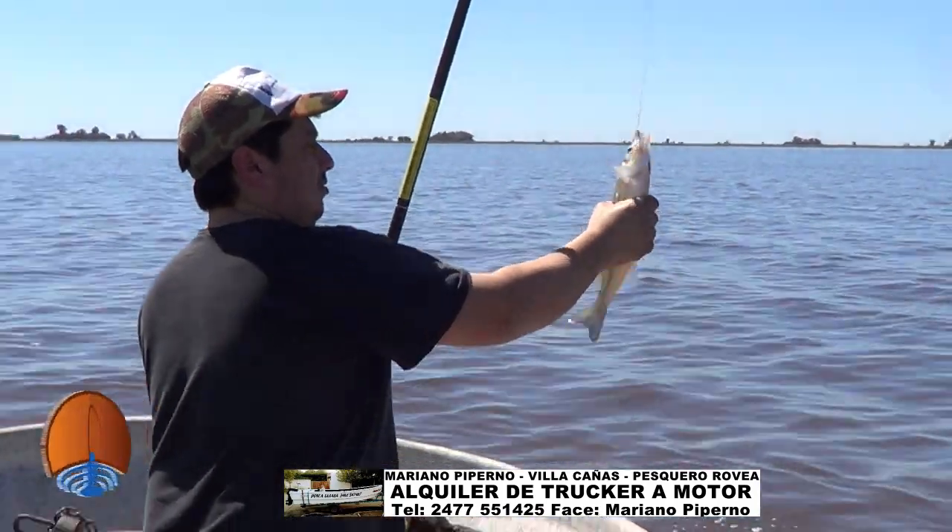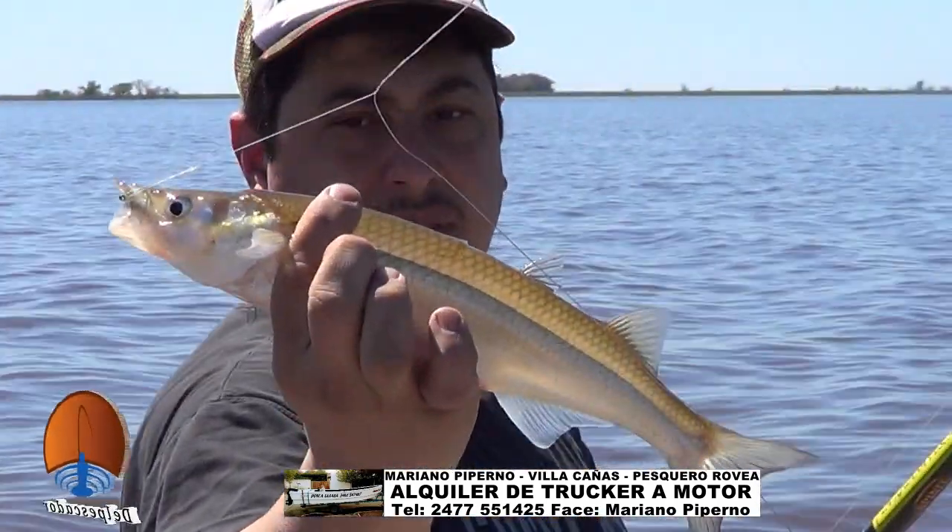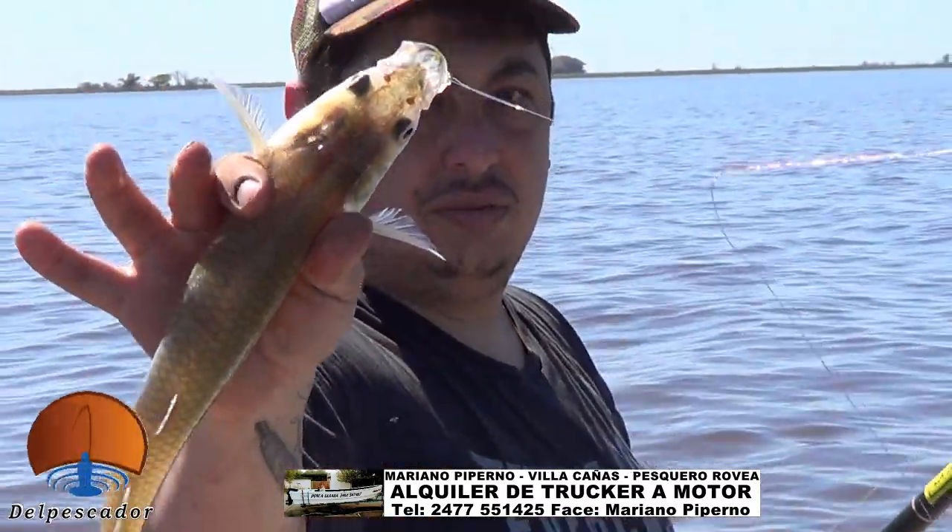¡Hermoso pescado, hermoso pescado Nico! Ahí lo vamos a remar. ¡Lindo, perfecto!